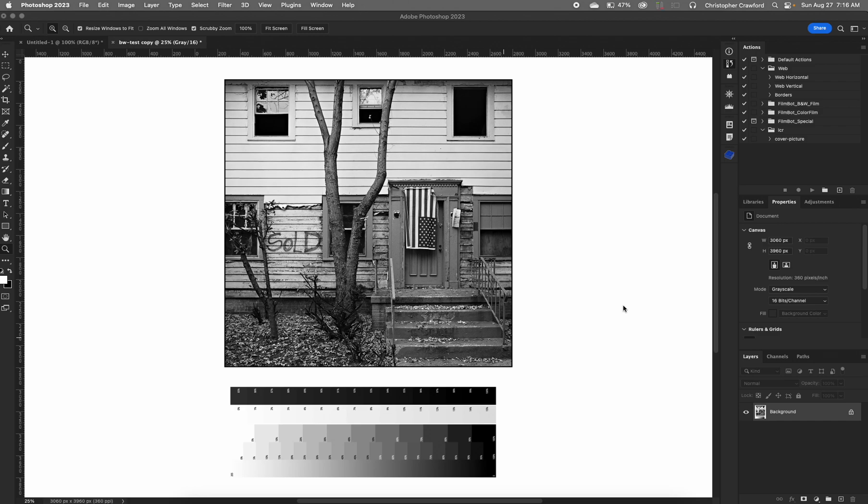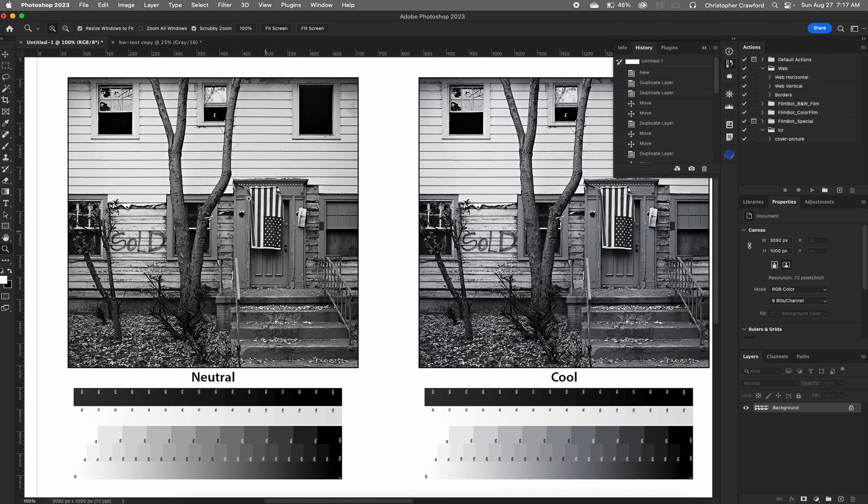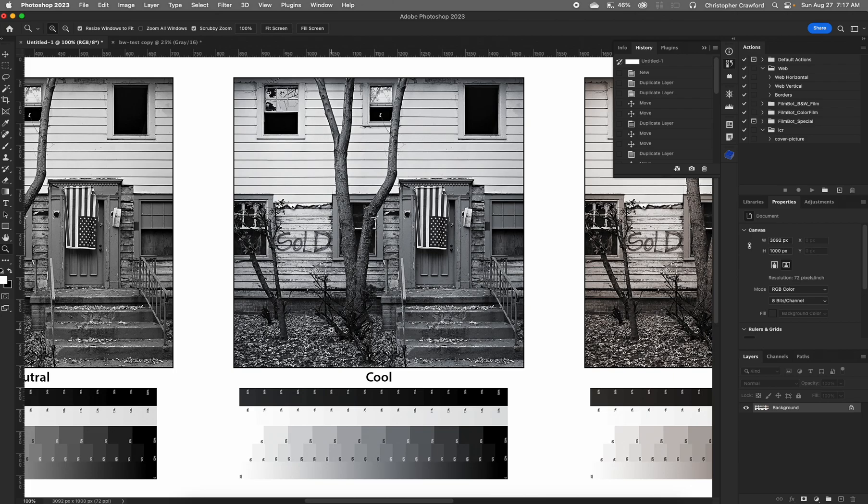So Epson has the advanced black and white mode, which not only gives you the capability of making a perfectly neutral black and white print with really beautiful tonality, it also lets you choose from several different color toning options. The cool tone option gives a slight blueish tone — if you've done black and white printing in the darkroom, it resembles what selenium toner used to do, giving a very slight cool cast to the print.